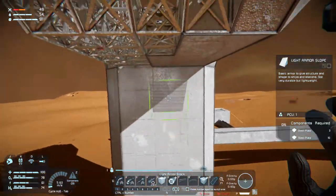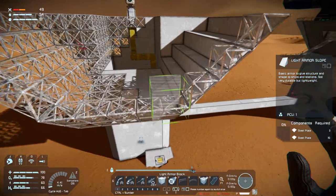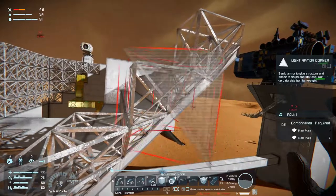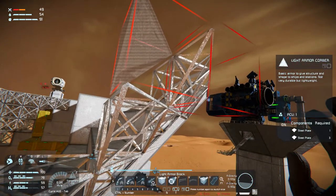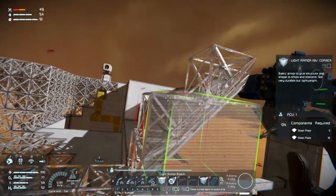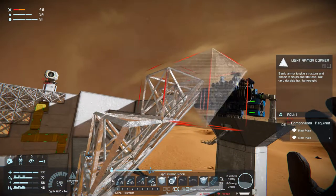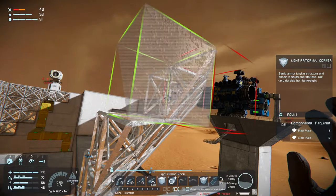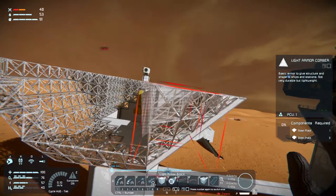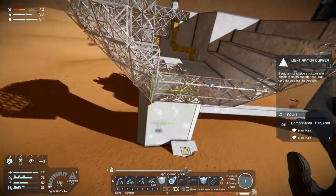I think I like this, yeah I like this. All right, so then the corner, corner, inverted corner, inverted corner, corner, corner, inverted corner, corner. Okay, this works.